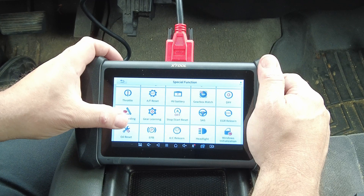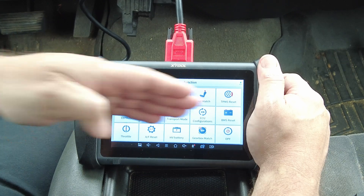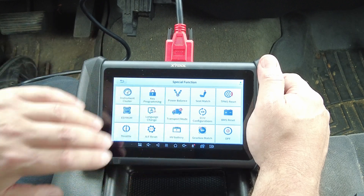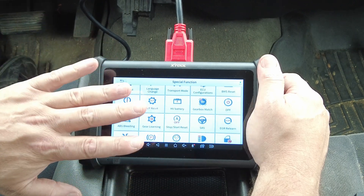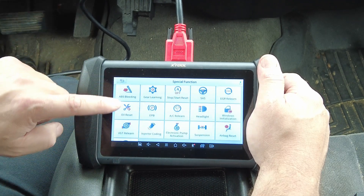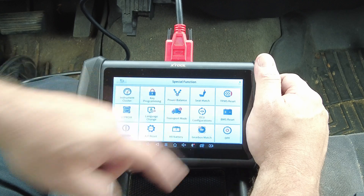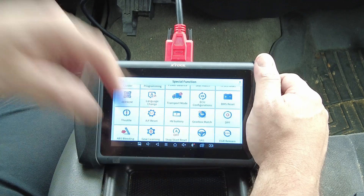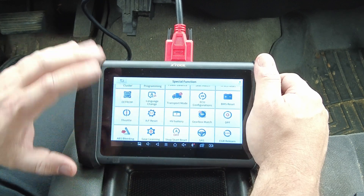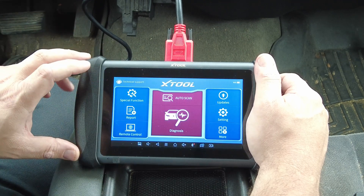It still has special functions listed over here, but as I've said in all my other videos, just because it lists something doesn't mean it can force your vehicle to do it. Your vehicle has to be programmed for any of these options for them to work - both the scan tool has to support it and the vehicle has to have it. For example, I don't have an electronic parking brake, a battery management system, or a DPF on this truck. The scan tool being capable of a function doesn't mean every vehicle you plug into supports all of those functions.